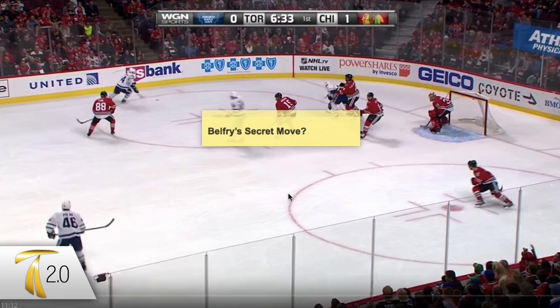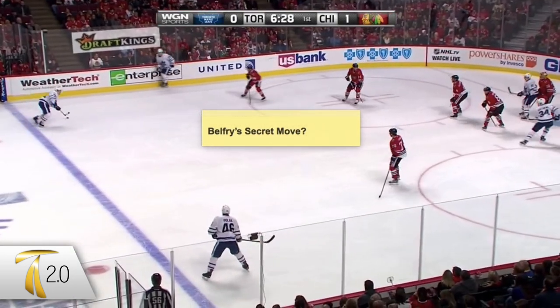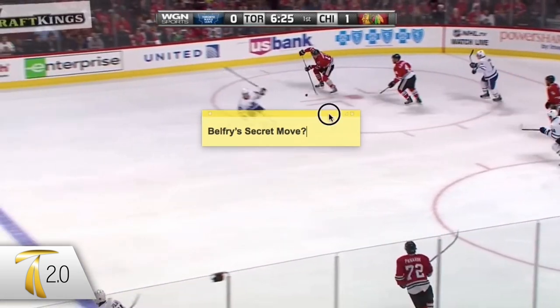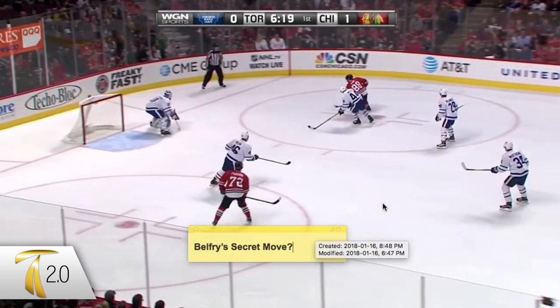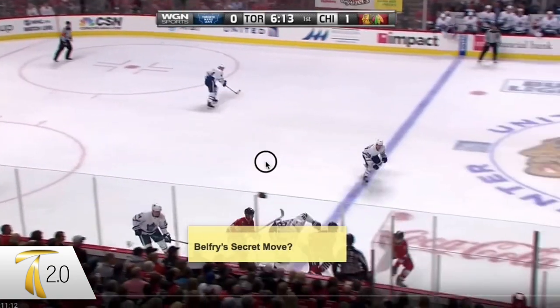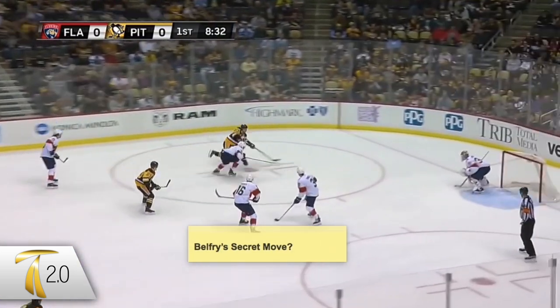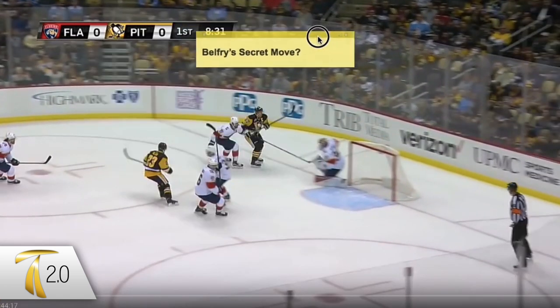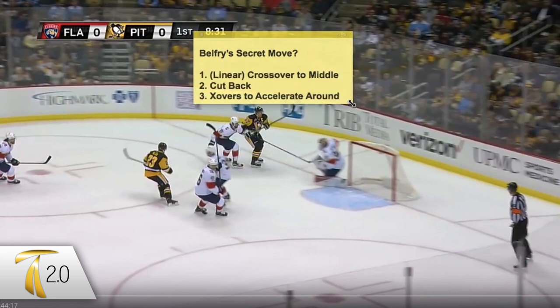I'm going to show you a common move I saw between Patrick Kane and Sidney Crosby. It's a little suspicious that I saw a carbon copy of the exact same move in two games I was studying. Both players work with Belfry, and Belfry loves the crossover — it looked exactly the same.